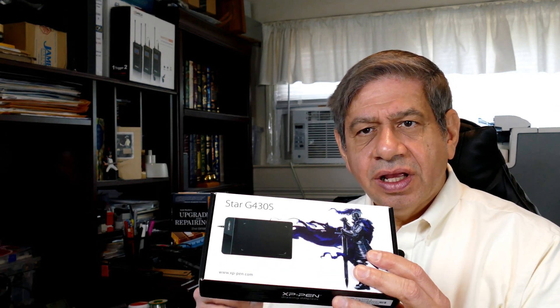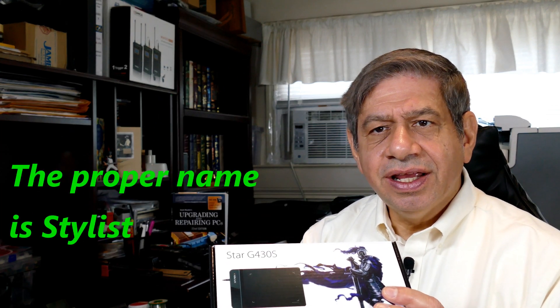Hi again everybody, welcome to my latest video. In this video I'm going to do an unboxing and product review. What I purchased about six or seven weeks ago is the Star G430S XP-Pen. It has a writing tablet and a little pen that allows you to get into some fine-grained maneuvering if you're doing editing. I bought it because there are some documents I want to sign digitally, so with this I can create my signature and attach it to documents in PDF format.